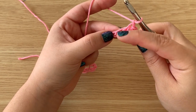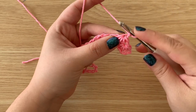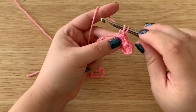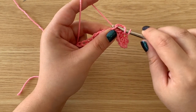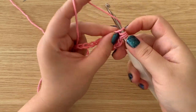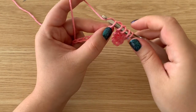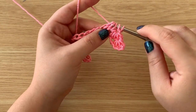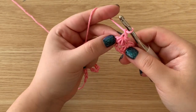We already worked into this loop and we want to work into it again, so that's one, two, and then three, four. Insert your hook into that eye, pull up a loop — one, make sure it's not very tight — two, pull up on it a little bit — three — and four. Five loops on our hook, yarn over, pull through all five, chain, and that will create the eye.